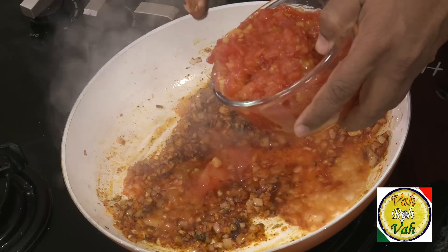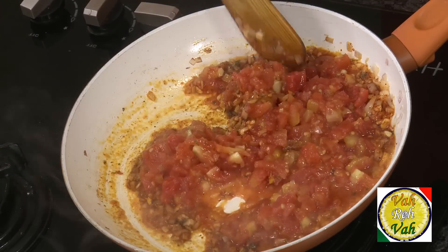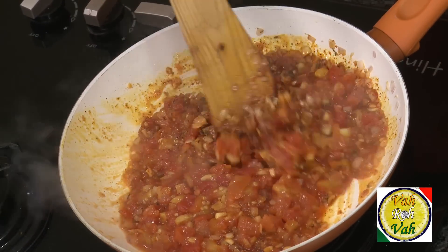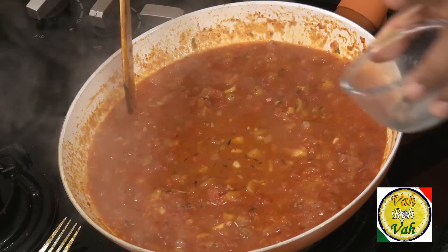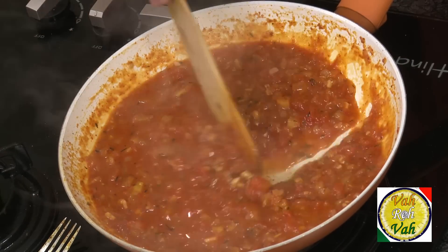The concassé means the tomatoes have been blanched, the skin removed, and they've been nicely chopped. This is a very simple dish with nice awesome flavors. Add a pinch of sugar — this will make it even more tasty. Then add some stock; chicken stock will make this even better, or vegetable stock if you are an eggitarian. Just reduce it a little bit.